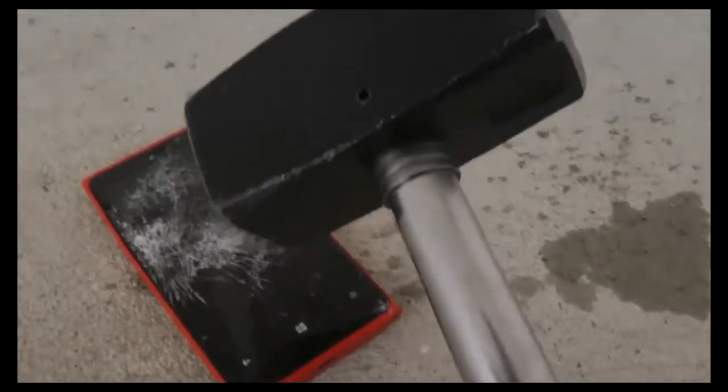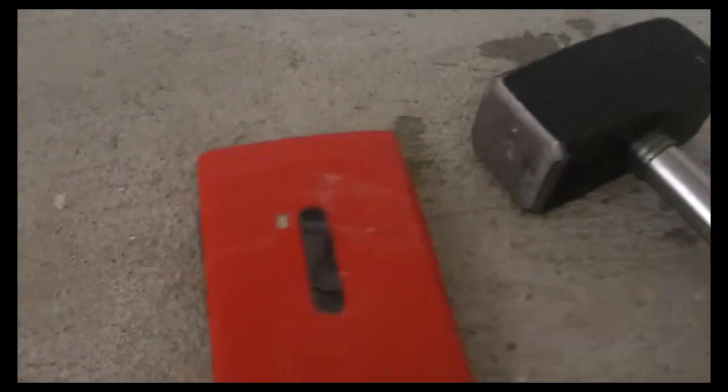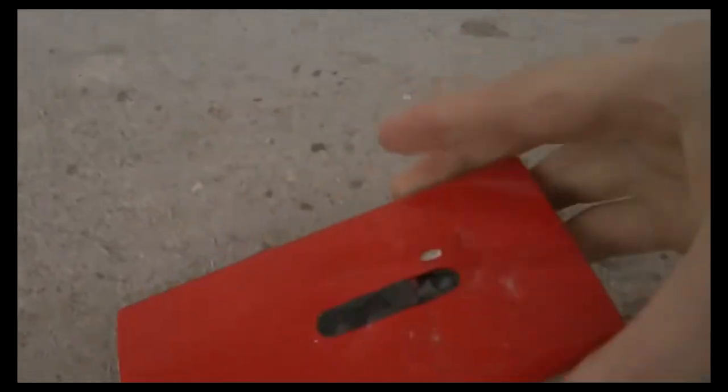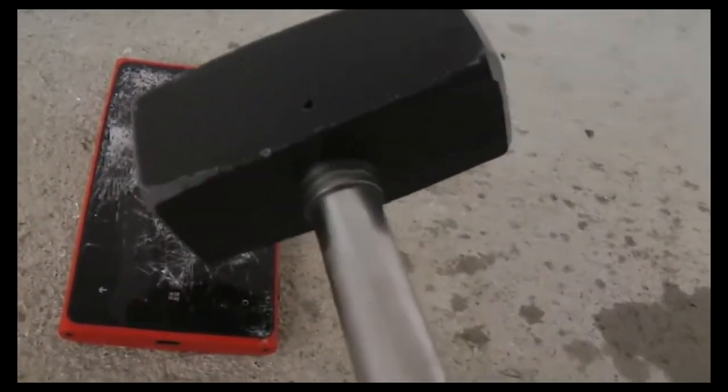I killed it off and it's not going to come back to life. It feels kind of durable though. It's kind of hard to actually get anything out of this — it's kind of hard to fully kill off, like it's kind of still a robust phone.